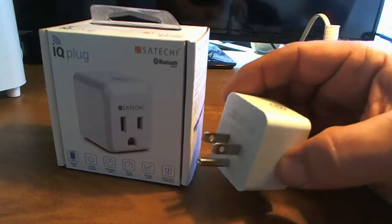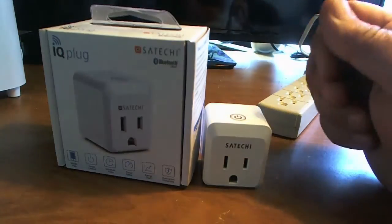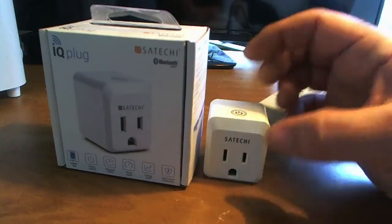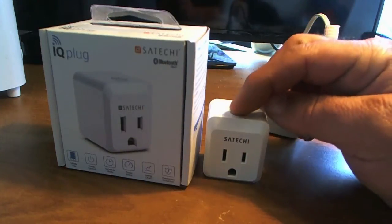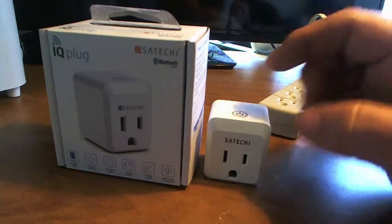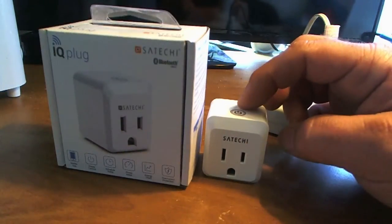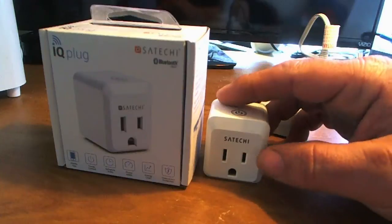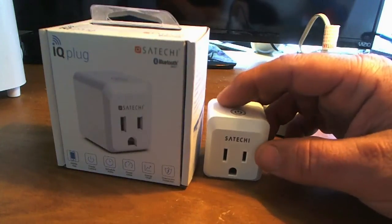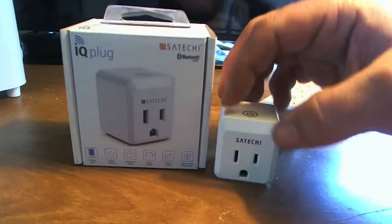You plug this into any wall outlet and it adds so many more features whether you use it with your smartphone or just use it standalone. It adds a touch sensitive button on top that will power on and off the device. Once powered up you'll see Satechi lit up with an LED, and you can plug in your desired device whether it's an appliance or something you want to get more information about in terms of how much power it draws.